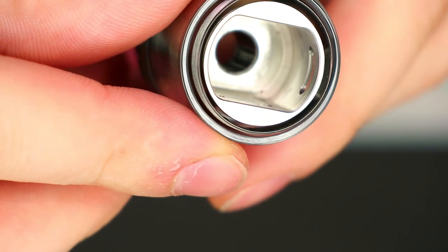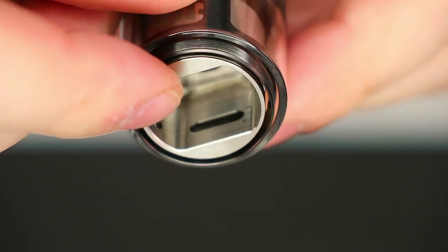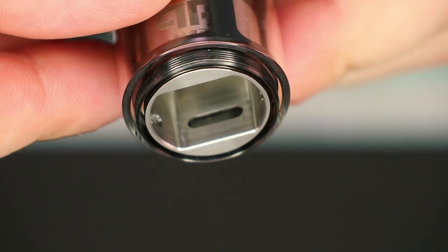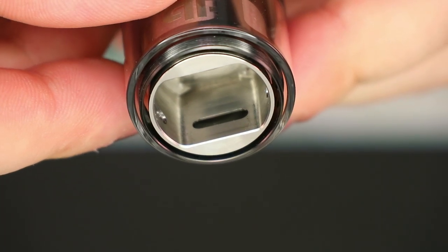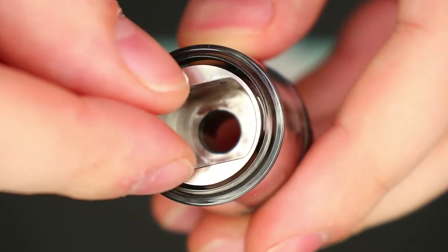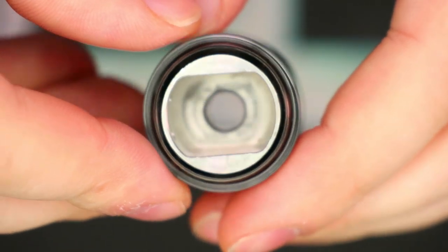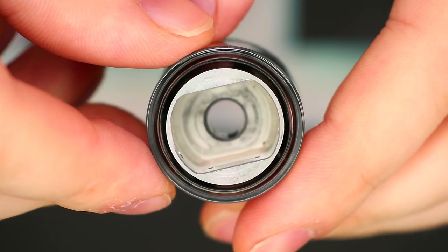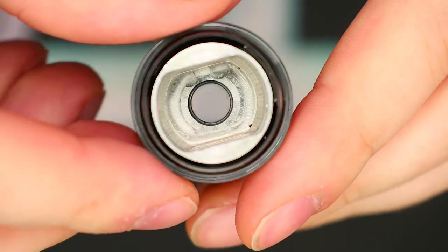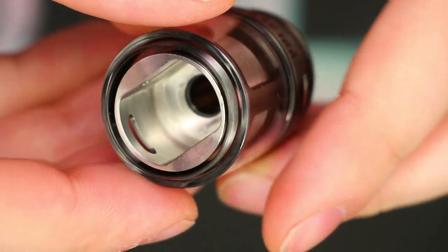Taking a look underneath the hood, we can see that the airflow comes in down from the top, with this little section on the outside of the deck. Then it comes in through those little holes on the side of the deck right there. You can see that it fits perfectly right in this slot here, and you can see the bore on the chimney section right through the top — I'd say slightly wider than 510. That is definitely a nice touch, and overall it gives you a very smooth feeling to the airflow. No problems with that airflow whatsoever in my opinion.